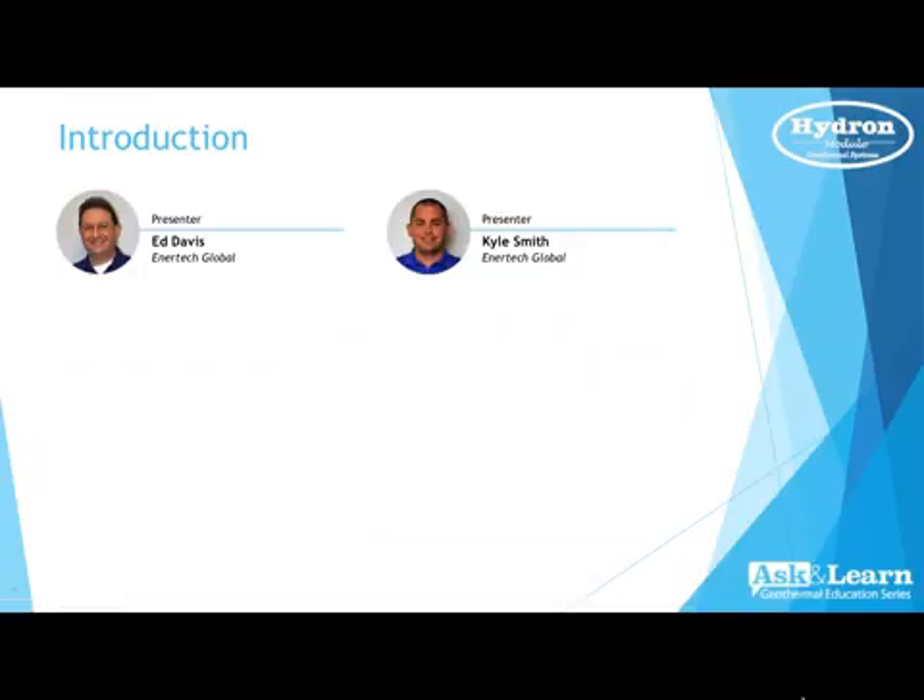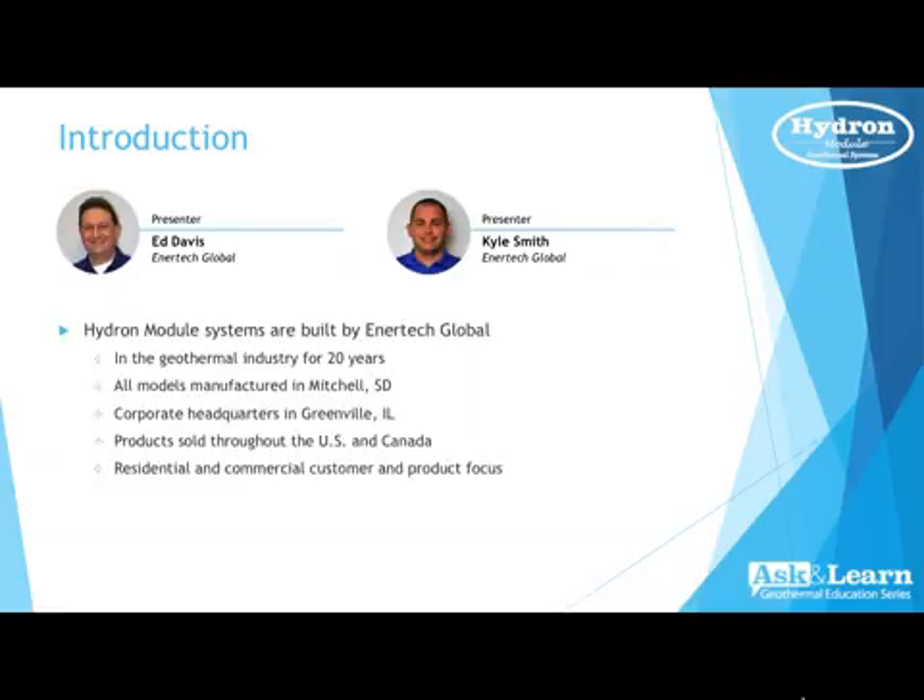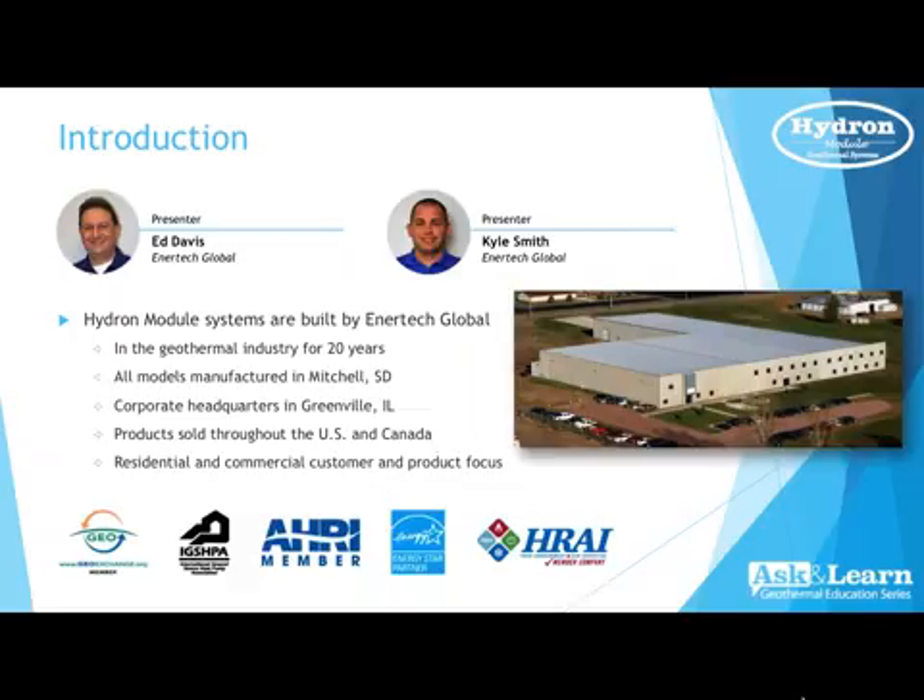Good evening and welcome to the Hydra module ask and learn session. Tonight we have Ed Davis as presenter and myself Kyle Smith. Hydra module is owned by Intertech and our products are made in Mitchell, South Dakota with our corporate headquarters in Greenville, Illinois. Intertech has been in business since 1996 and we sell throughout the US and Canada to residential and commercial applications.